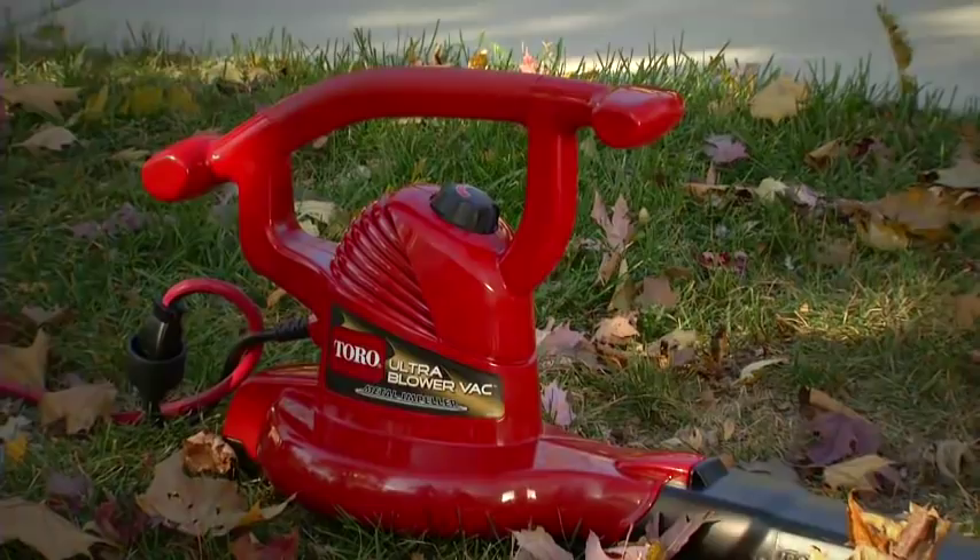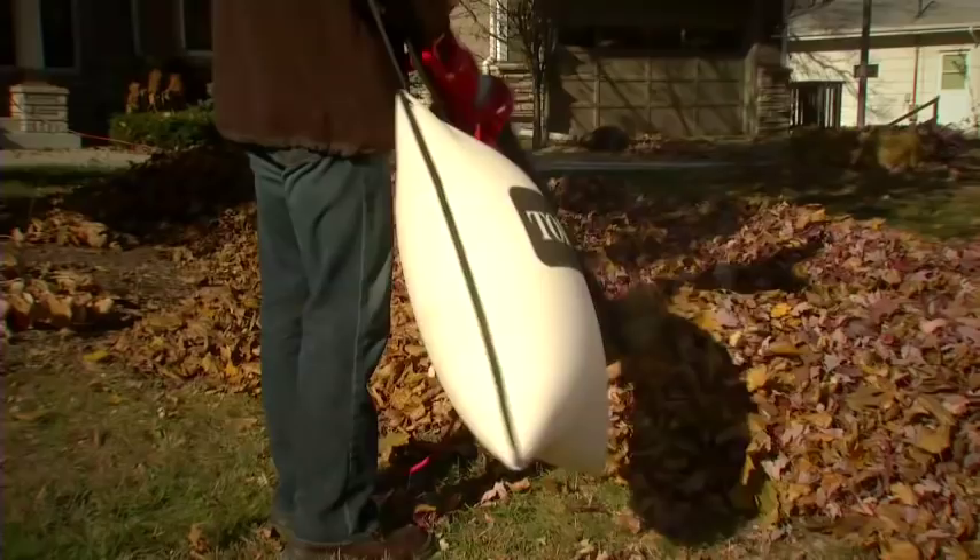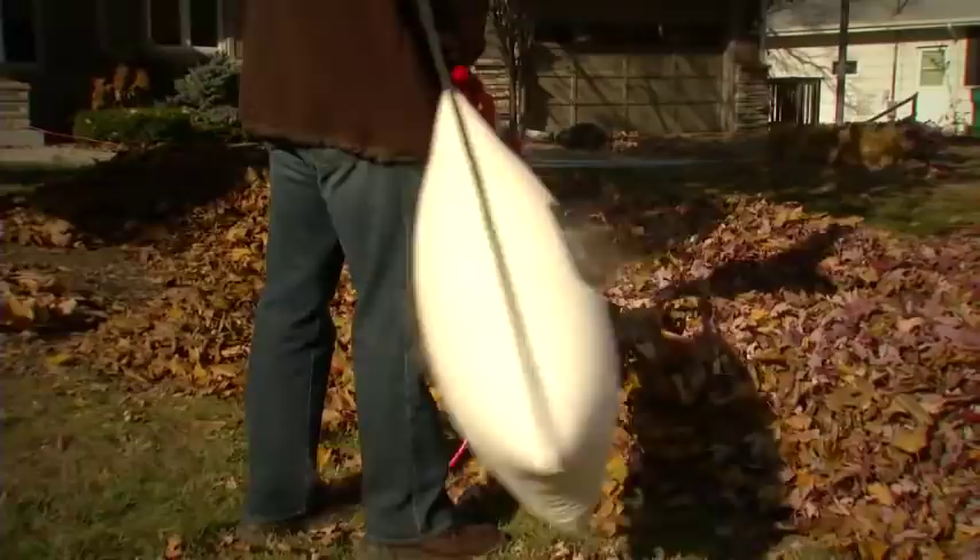The ultimate yard care tool is finally here: Toro's Ultra Blower Vac. The Ultra is three tools in one, with the power and performance to take on any size cleanup job.